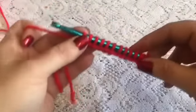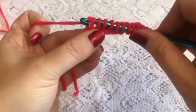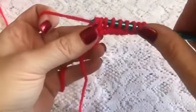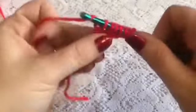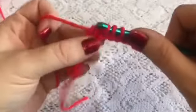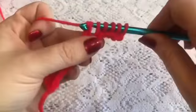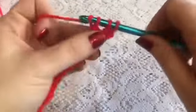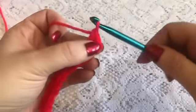Row two will be just like the basic stitch where you grab your yarn, pull through one loop, grab your yarn and pull through two loops. You'll continue to do this all the way across the row until you get down to where you've only got those last two, and go ahead and pull through those last two loops.